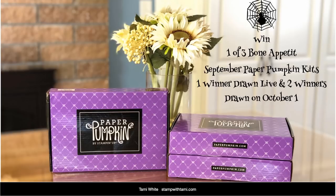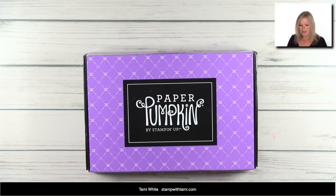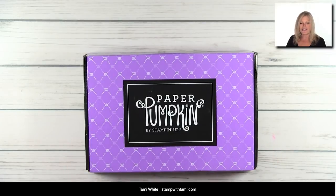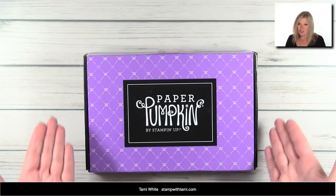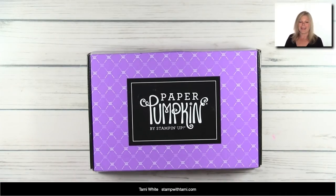To enter, just leave a comment on the original video on either Facebook or YouTube. If you share the video you'll be entered a second time into the replay drawing. Welcome to any newbies — Paper Pumpkin is awesome all-around. It has your stamps, your ink, and everything you need to make crafting projects, so it's a great way to build on your supplies or just start with supplies.